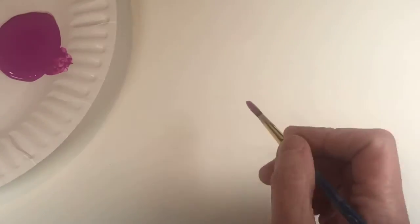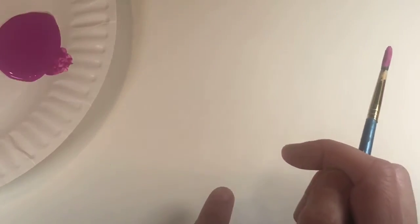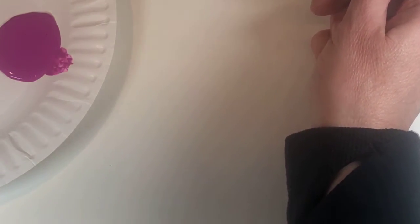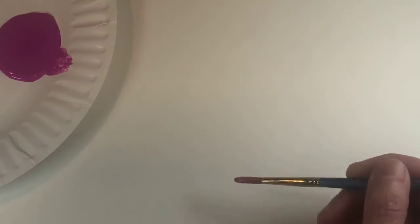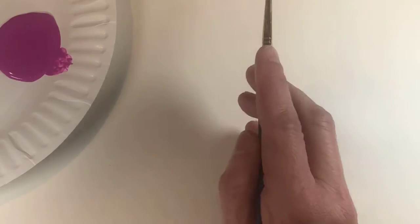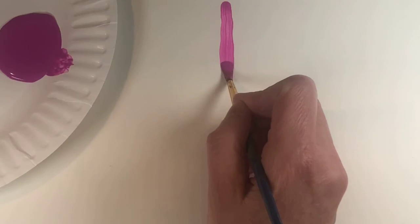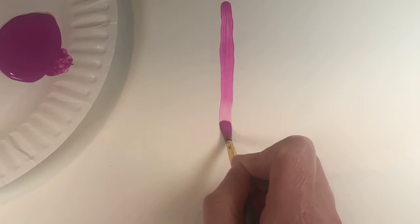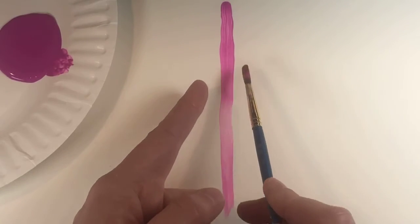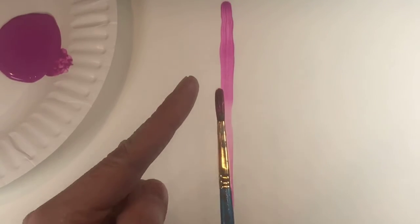Now let's start with a straight line. I'm going to do a line up and down. If I want to go in this direction with my line, I don't want my brush going perpendicular to it. My brush should be in the same direction as the line I'm drawing, and I pull it that way. You get nice crisp edges on the side because that is where the hairs of my brush are nice and smooth.